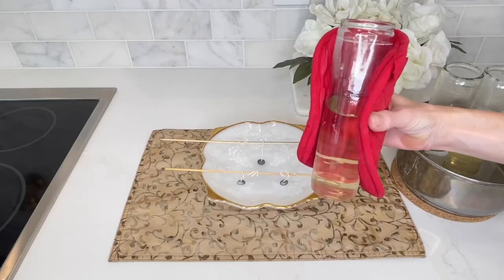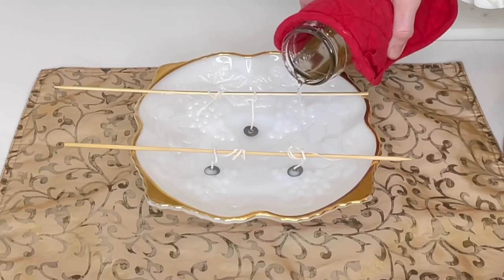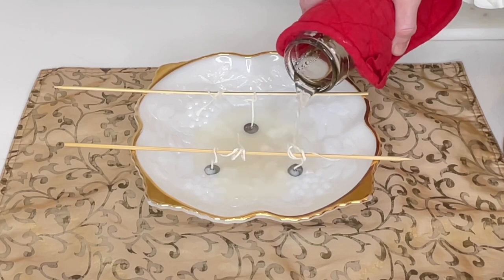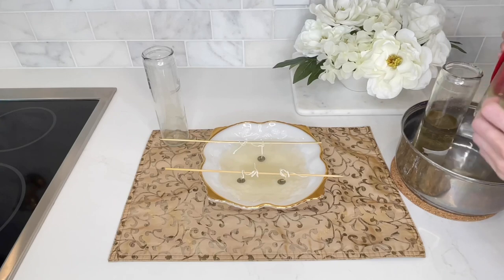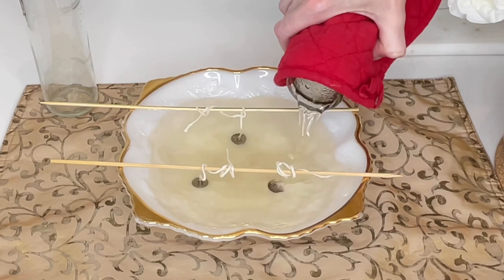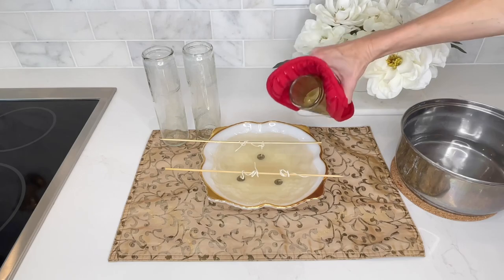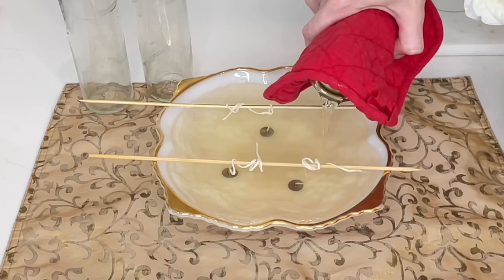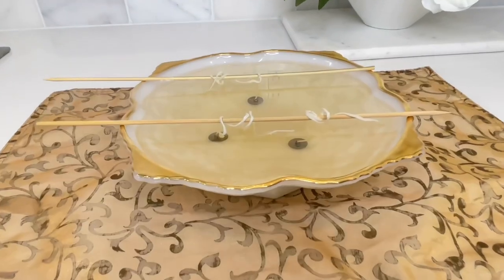Now that my wax is completely melted, it's time to transfer it into my bowl. I got a hot pad and slowly removed the glass bottle out of the boiling water. You want to be very careful at this point — use a hot pad, and I put my bowl on top of a placemat just in case the wax spills. The wax, the water, and the glass are all very hot, so take precautions because you do not want to get burned. I continued pouring the wax into my bowl with all three cylinders of melted wax.